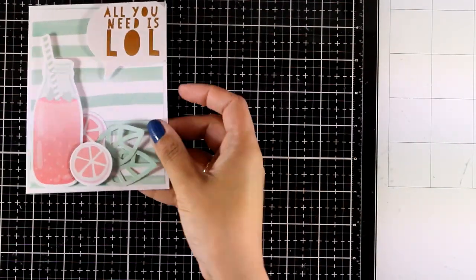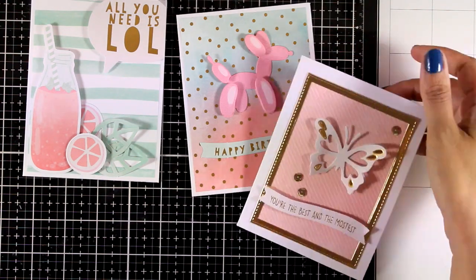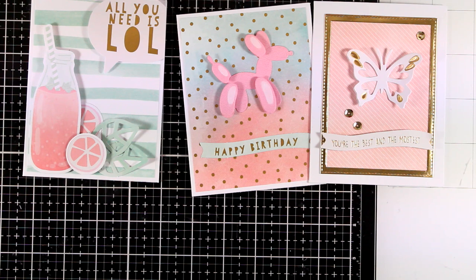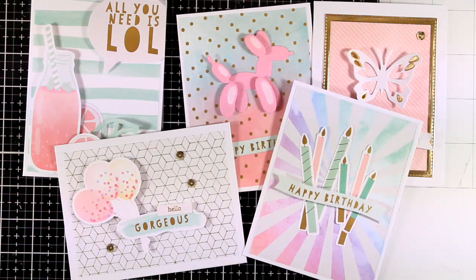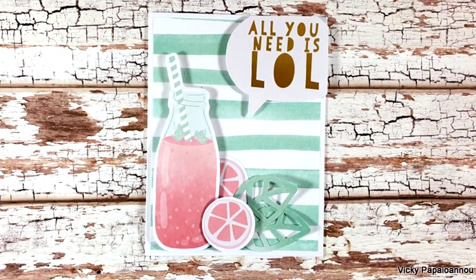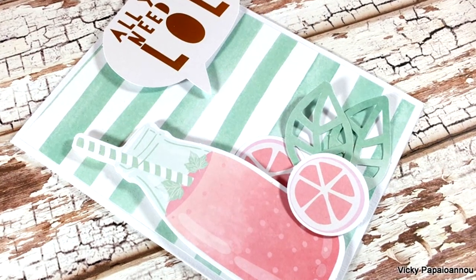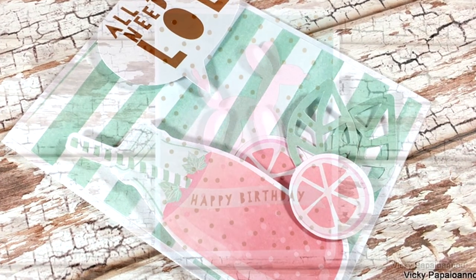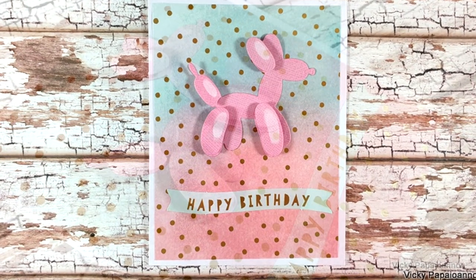Now let's take a quick look at all of the cards I made using the Spellbinders card kit of the month. I hope that you had fun and got inspired. Don't forget, just like always, you will find a full list of all the supplies I'm using down below in the description area. Don't forget to like and comment, and also subscribe if you haven't done so already. Thank you so much for spending some time with me today and I'll see you all next time.